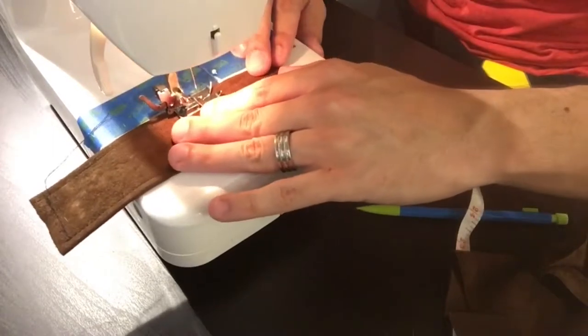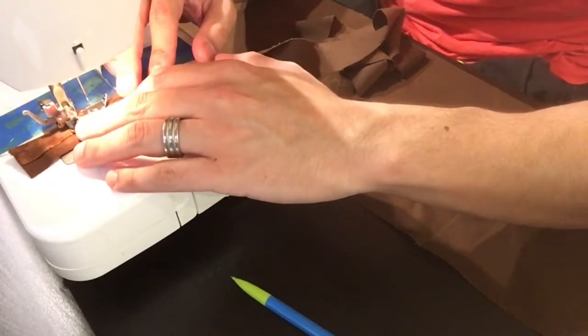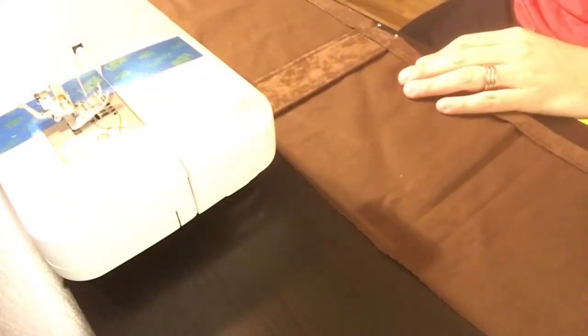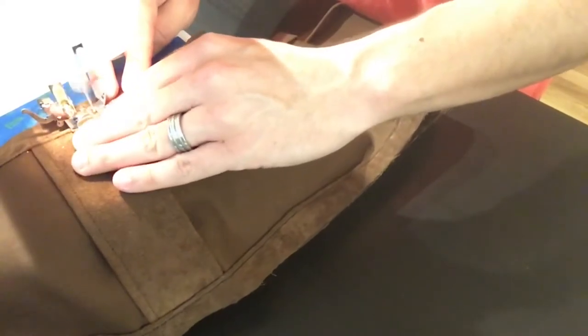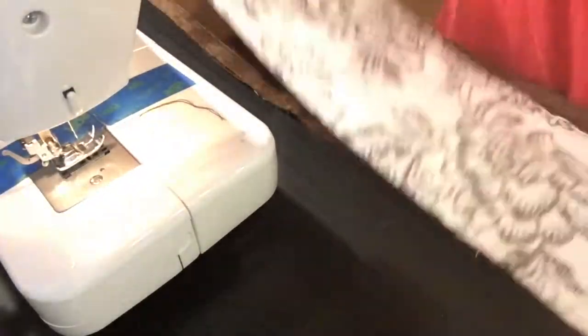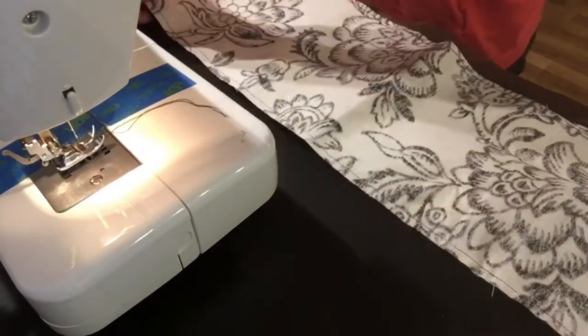I folded in the raw edges of the top and bottom borders of the suede that would go on the front of the belt. I then measured where the sides of the belt would be so I could attach the belt loops. With the belt loops pinned in place, I stitched the borders and the belt loops onto the broadcloth. I chose to use broadcloth so there would be some variation in the texture between the different layers of the belt, just to make it a little more visually interesting.